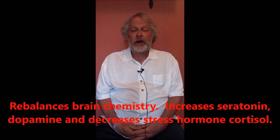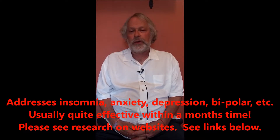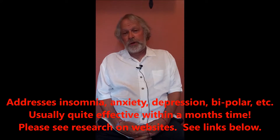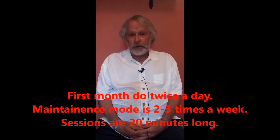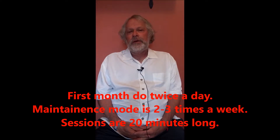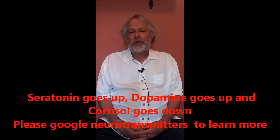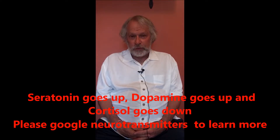It generally addresses insomnia, anxiety, depression, things like OCD — pretty much anything to do with brain chemistry and neurotransmitters. Studies show that this therapy works very quickly. Generally within a month's time you can go down to a maintenance mode. You're going to do it twice a day with both devices. Your serotonin and dopamine will go up and your cortisol, your stress hormone, will decrease doing this therapy.